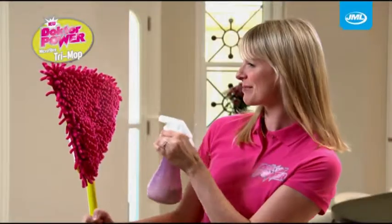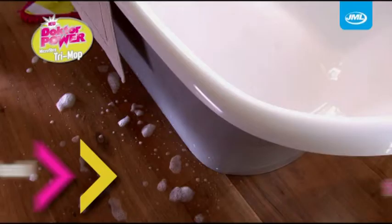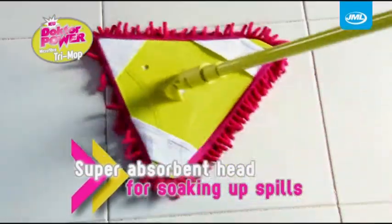Amazing! And for tougher jobs, simply spray with water to lift stubborn dirt and mucky marks. Incredibly absorbent, Doctor Power Trimop makes light work of those annoying spills. For a powerful clean every time!